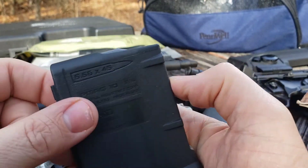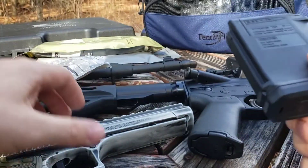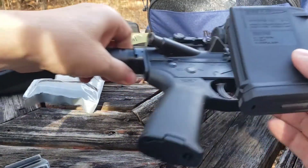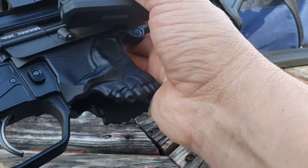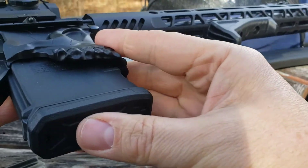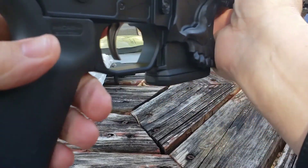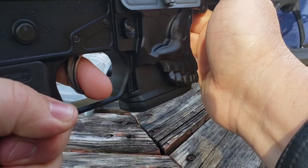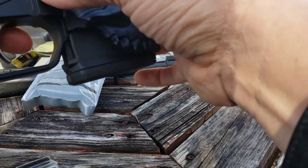It comes in handy if you want to bench rest — put it down in a vise or set it on a bag. You see, like when you're doing a bench rest and you set that down right there on your bag, bam — that way you get that solid locked-in position.